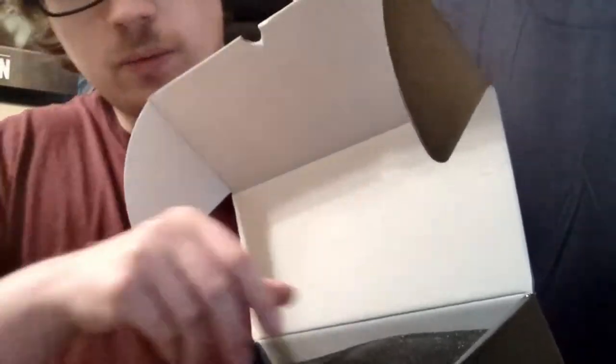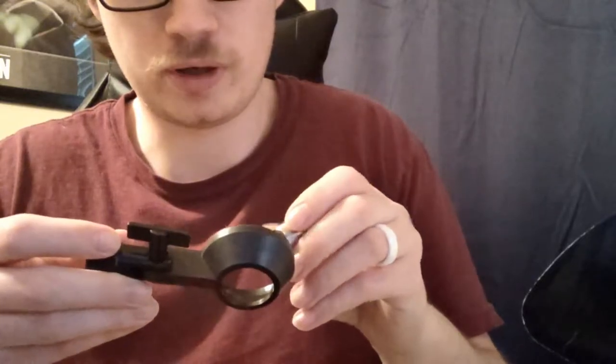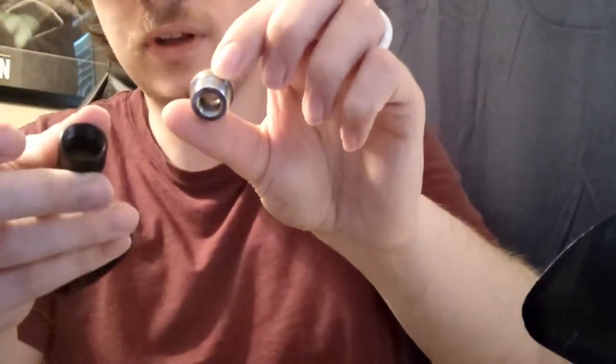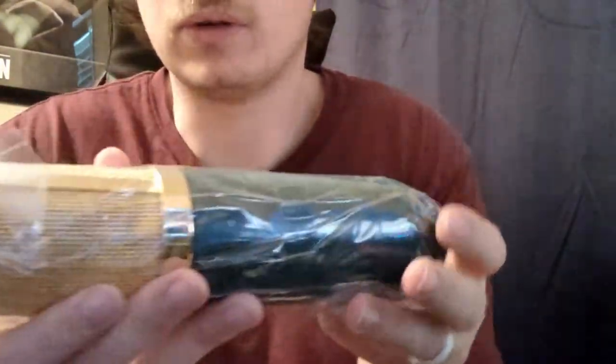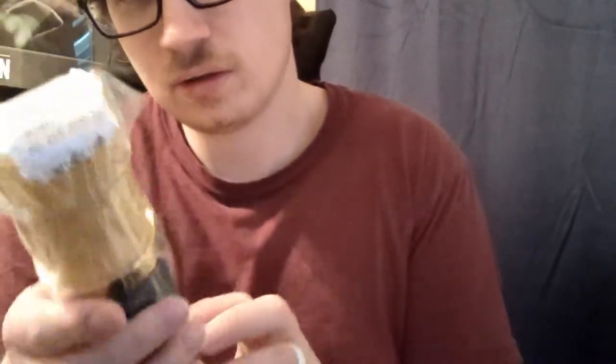We're now left with some foam — take the foam off and this is what we see. We have a microphone holder to go into a stand or arm, and there is an adapter included with that. And here is the microphone itself — the V67G. It's nice and heavy. It does just say V67 on there, which I noticed with other models as well.